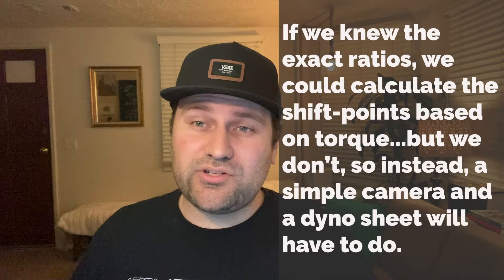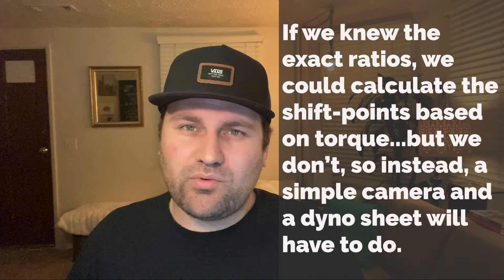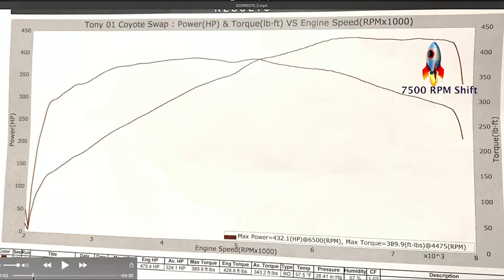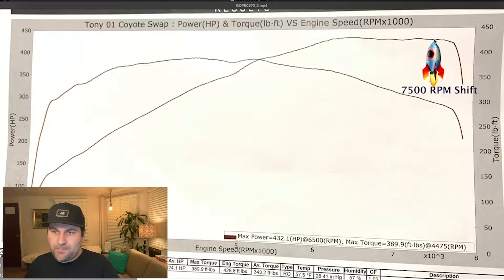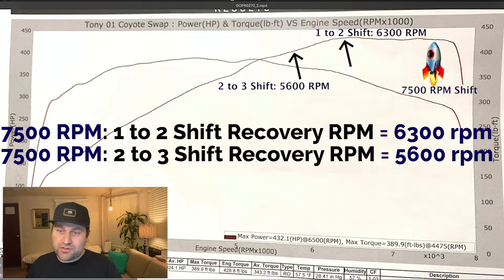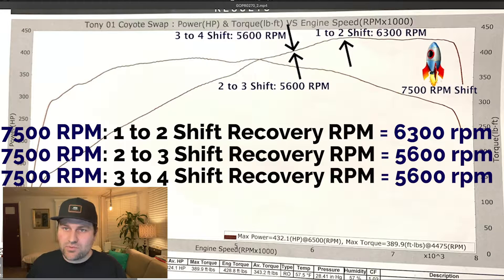This is a T56 car — a ProMotion-built T56. We know it has a 2.97 first gear. We don't know the rest of the ratios; the gearbox just blew up so when it's apart we're going to count the ratios and figure out what it's got. On the 1-2, when you shift at 7500 RPM, it falls to 6300 RPM — not that big of a drop. On the 2-3, it falls all the way down to 5600 RPM. And on the 3-4, it's going to fall down to 5600 RPM as well.